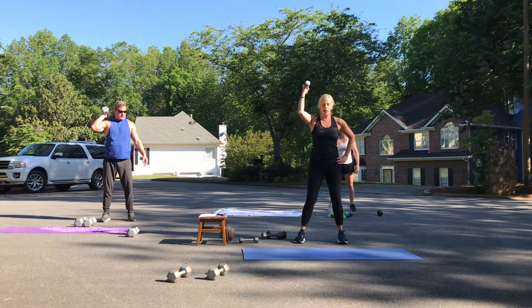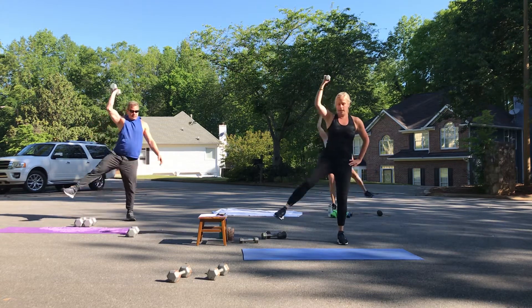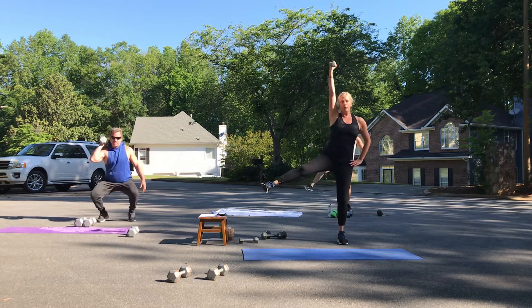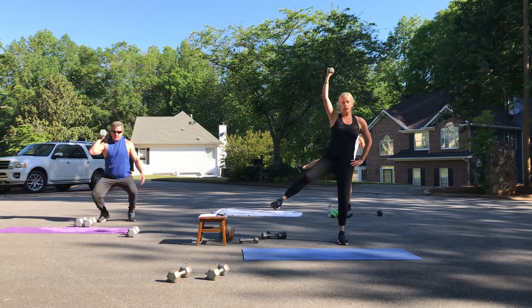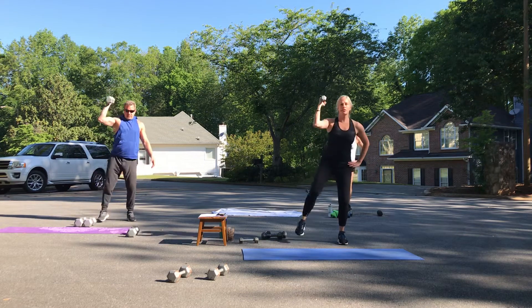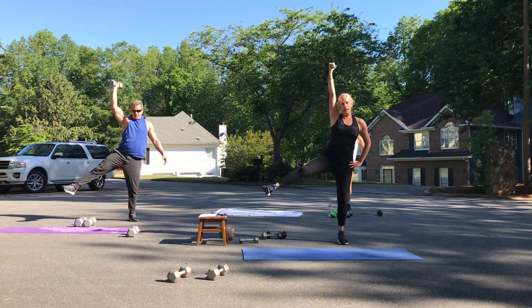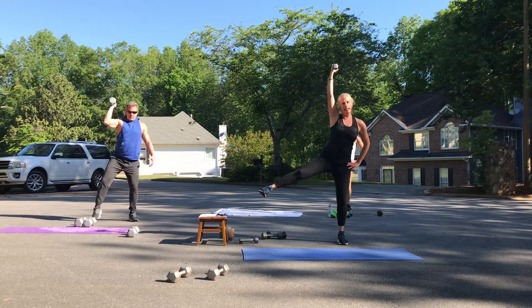Ready, set, and go. One, two, three, four — try to hold it up there for a second. Five, six, seven, and eight.